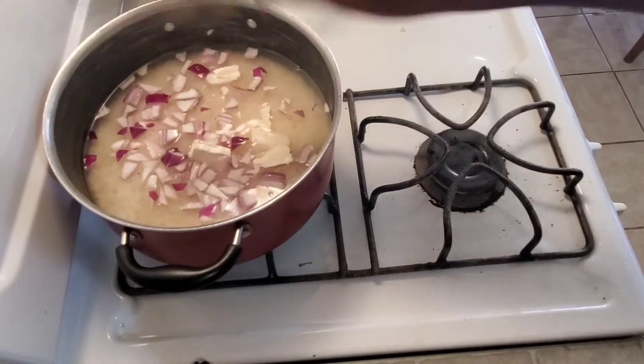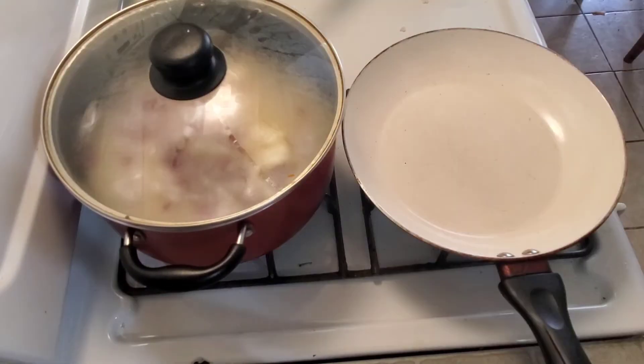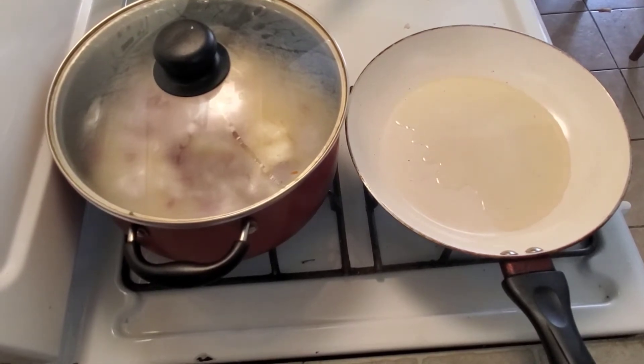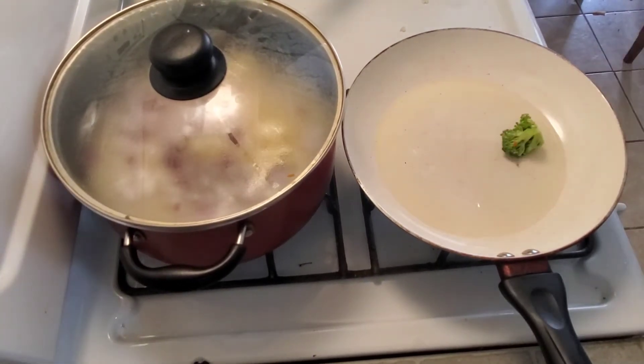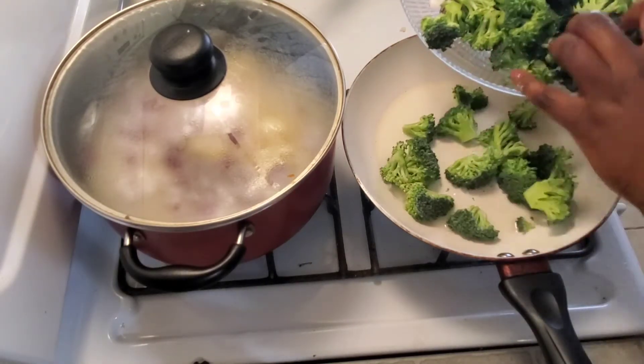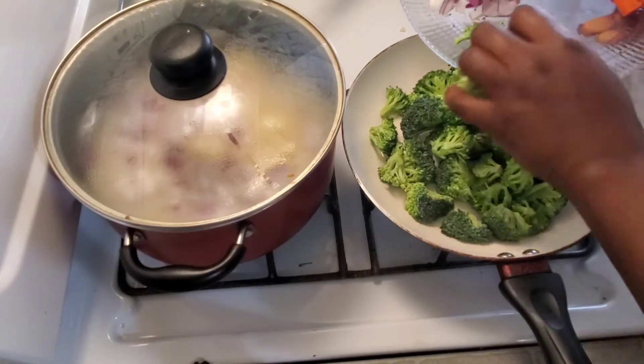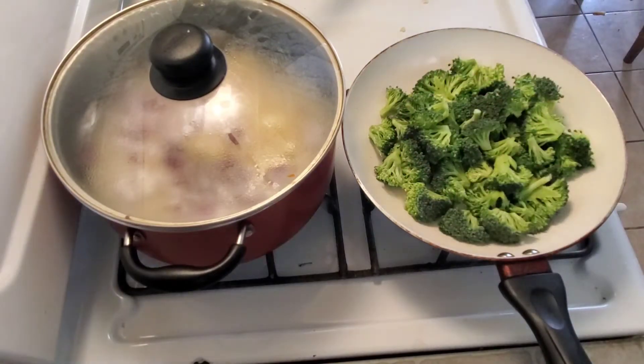Now I'm gonna get the rice started. This rice has already been par-boiled, so I just put some salt, red onions, and some butter. You need to try this recipe for the rice — it's gonna make it very very good and tasty. I'm gonna start by steaming up my broccoli first.